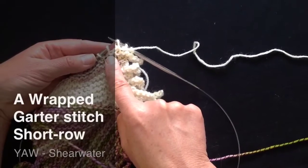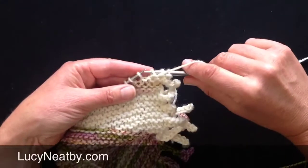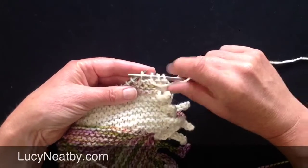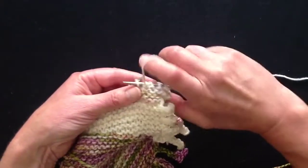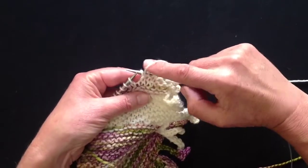I've done my first short row, which was after three stitches, and I wrapped and turned around that stitch. My next short row is after six stitches, so the easy way to count it is one, two, three, and then I know that I'm working into the wrapped stitch, and because it's garter stitch I don't need to neaten it. So that's six stitches, or wrapped plus two more.